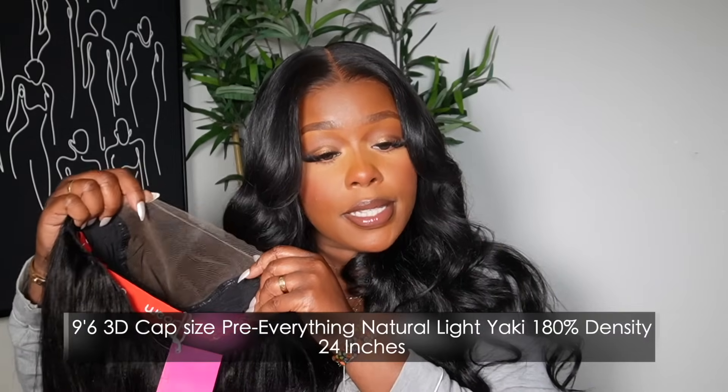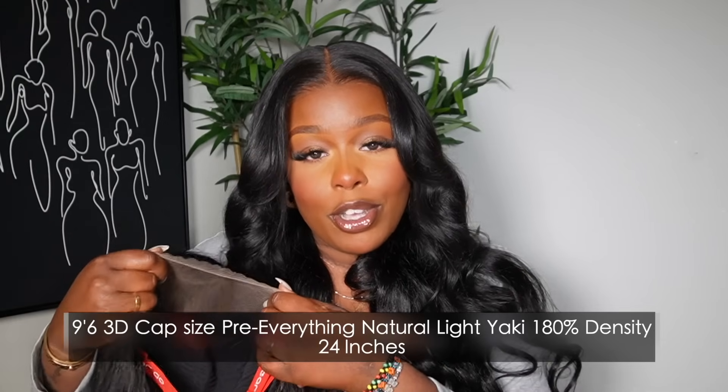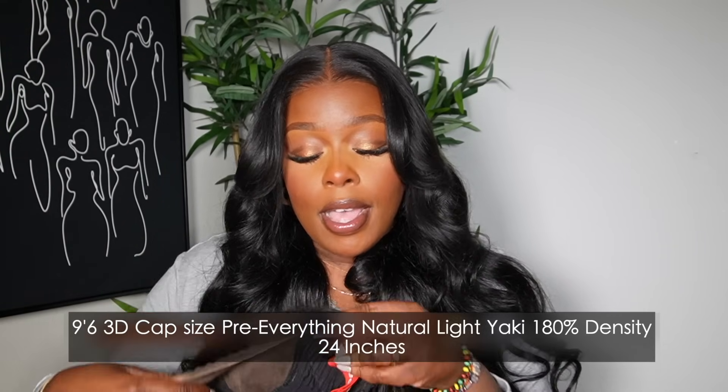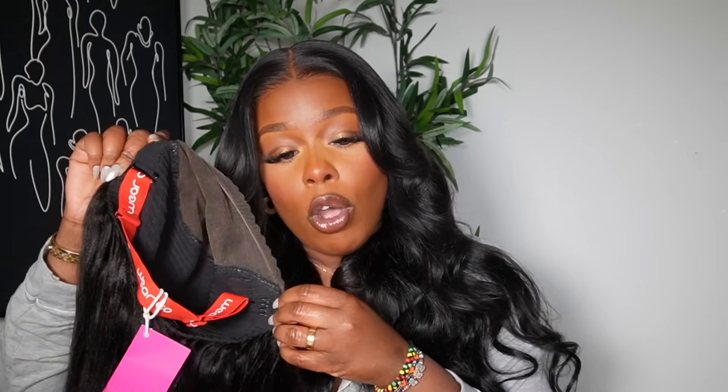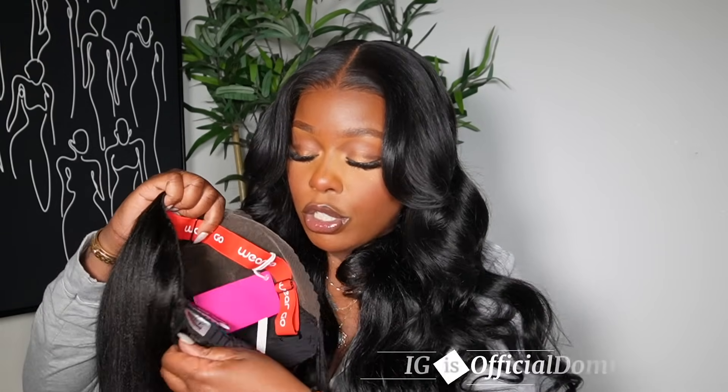You guys know Icy Hair has the largest cap size. This is their large nine by six. This unit is very, very nice and snug — it is made on a 3D dome cap, so the unit lays flat and snug on your head. It does come with removable straps; you can take the little combs out and also remove the strap. I love the adjustable strap just because I like my units to feel very secure. It also comes with a nice large comb in the back that's removable as well.